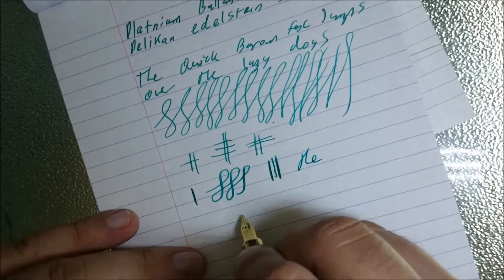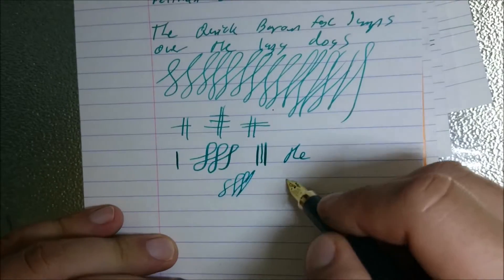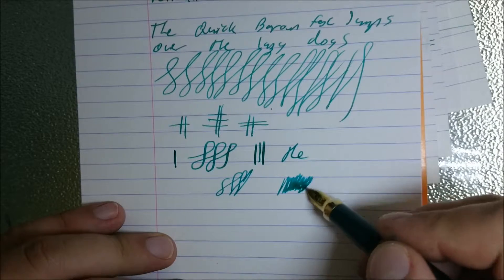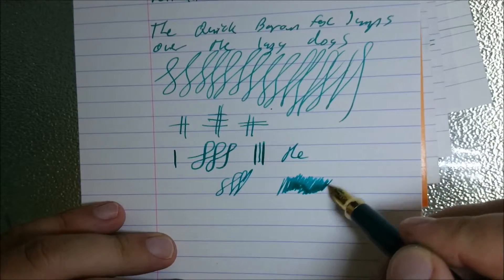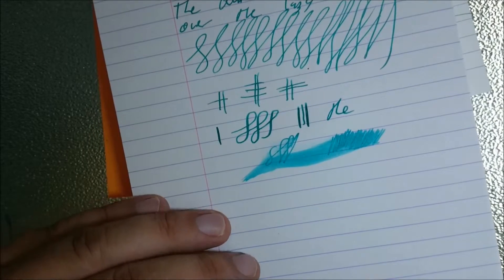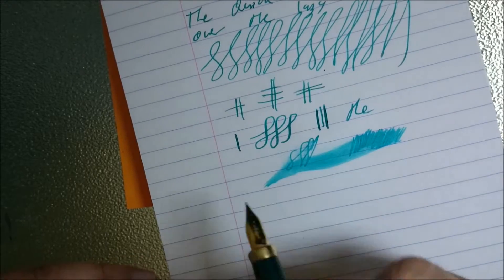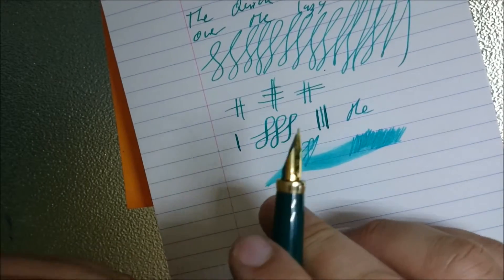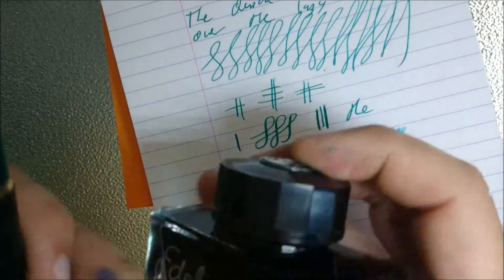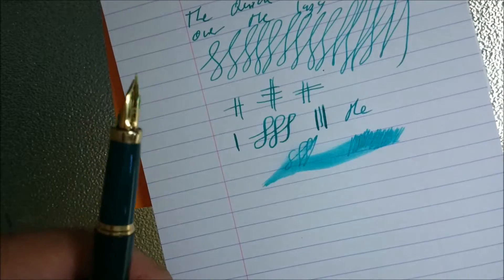This pen is very smooth and quite a nice pen to write with. I didn't modify this one out of the box and it came as a fairly wet writing pen. Fairly wet pen, really nice to use. I definitely recommend picking up a bottle of this Edelstein Jade ink — I quite like this one. Most of the Edelstein inks are pretty good.